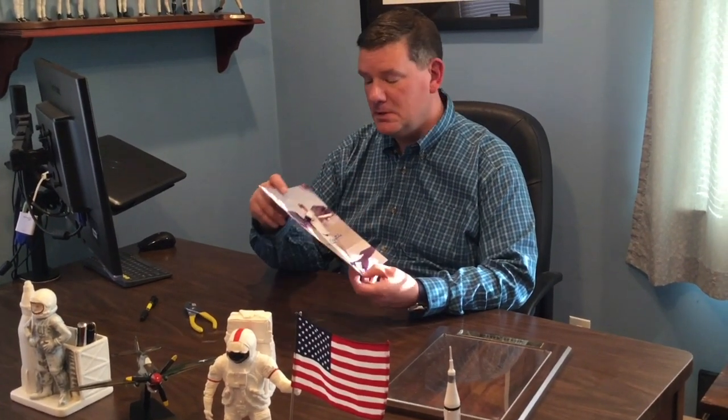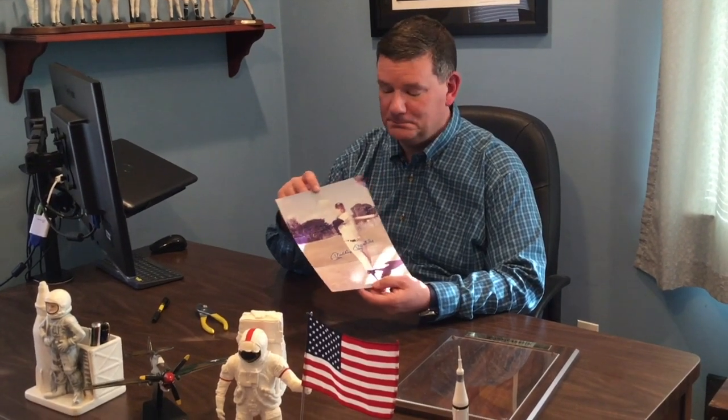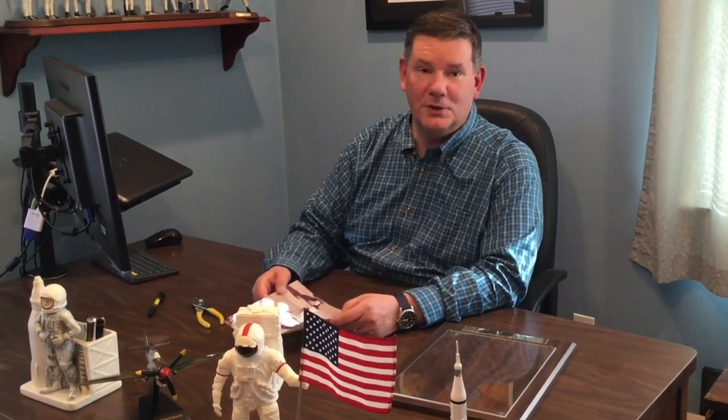Now you could frame it, put it in a binder — in any case, it can be enjoyed for generations to come. I hope you enjoyed chatting about collectibles. Thanks for joining me, and we'll see you soon.